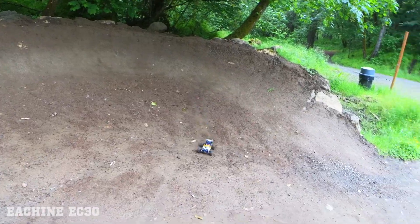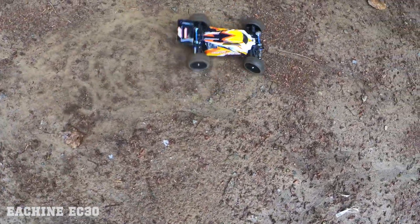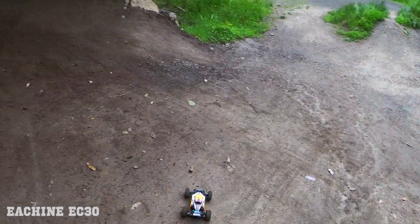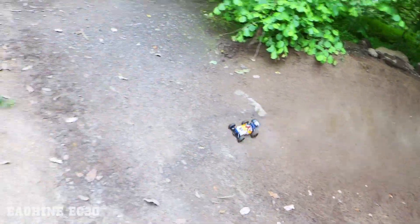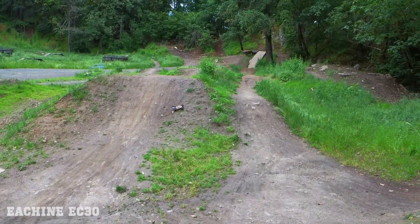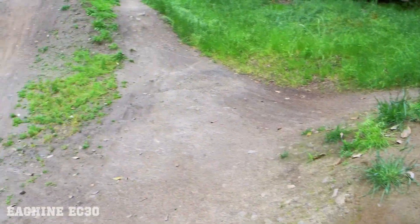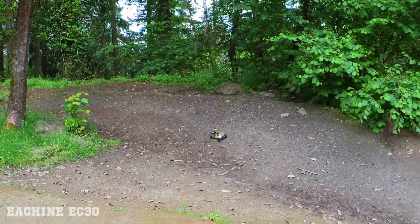Those tires are actually pretty good. I'm sure this little guy will do some burnouts — let's try a little burnout action. Don't get too close or you'll get a rock in the face. Not bad, not bad — little twister! You get some stickers along with it too, so you can dress it up. I put the orange and blue ones on mine. Let's try this vertical jump right here — oh, nice flip!